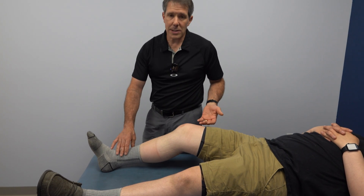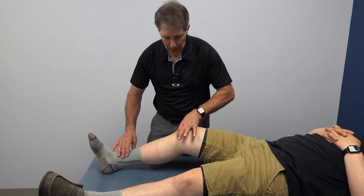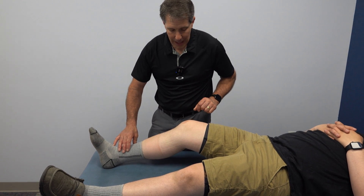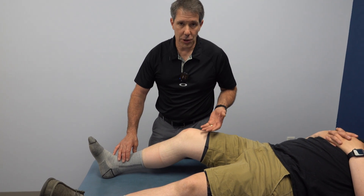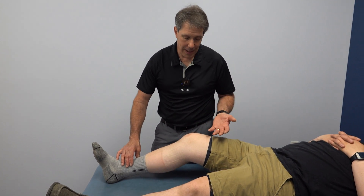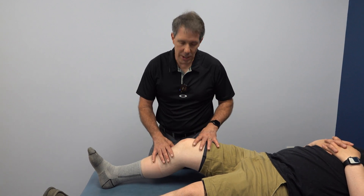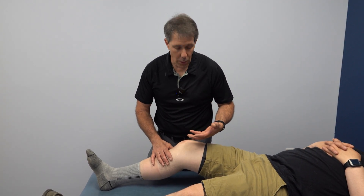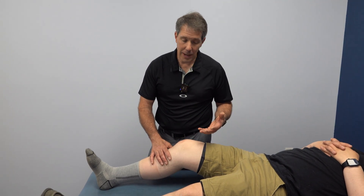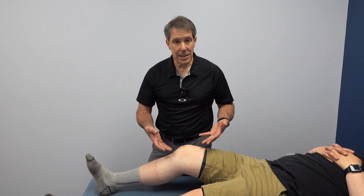Our suspicion was a bucket handle tear of the medial meniscus, where he has some palpable tenderness — I already went through that and I'm not going to put him through it again. He's going to need surgery to either have a repair or a meniscectomy, and that's coming up very soon. We are not going to try to push through this, because that's just going to inflame him more, cause more swelling, and a significant amount of pain. So that is what a bucket handle medial meniscus tear looks like.